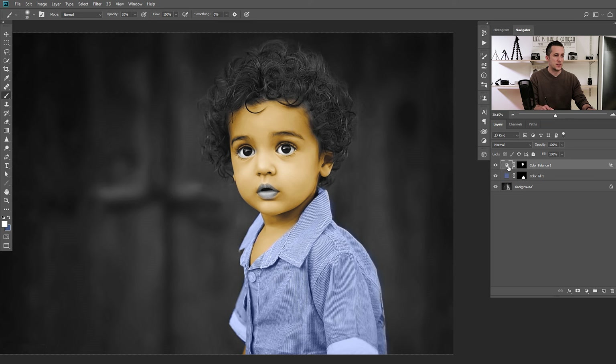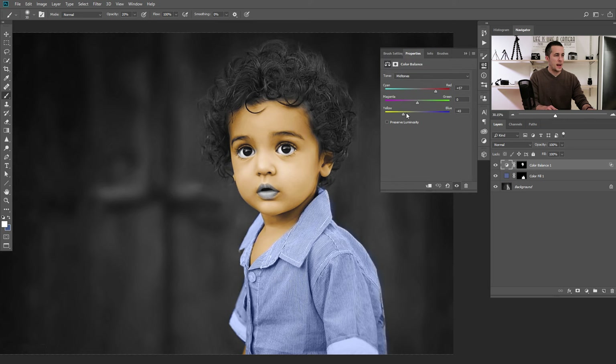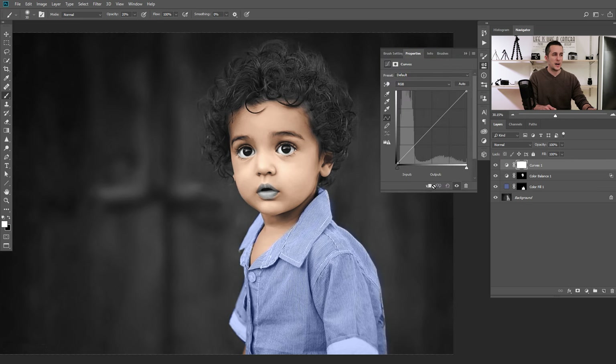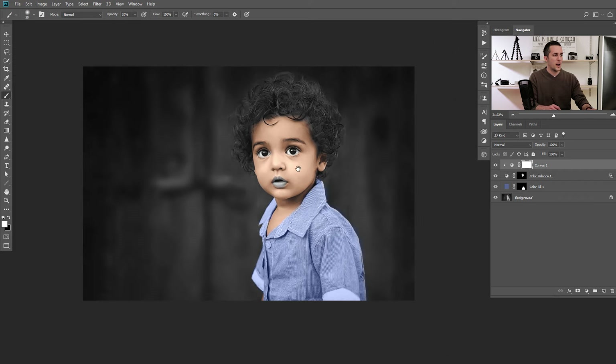This is before and after — the shadows are now protected and I really like that. What I don't like is the color of the skin, so I can always go back, double-click, and change some settings — go to highlights, add a little bit more reddish, go to shadows, maybe reduce things. You can tweak this as much as you want. Sometimes Color Balance will work better, sometimes the Solid Color layer will work better. You can also combine them — add a Curves adjustment layer clipped to affect only this layer, maybe make the skin a little darker.